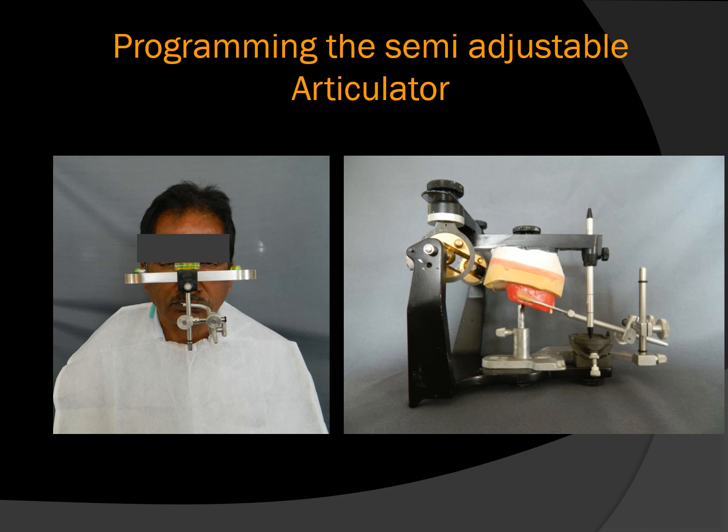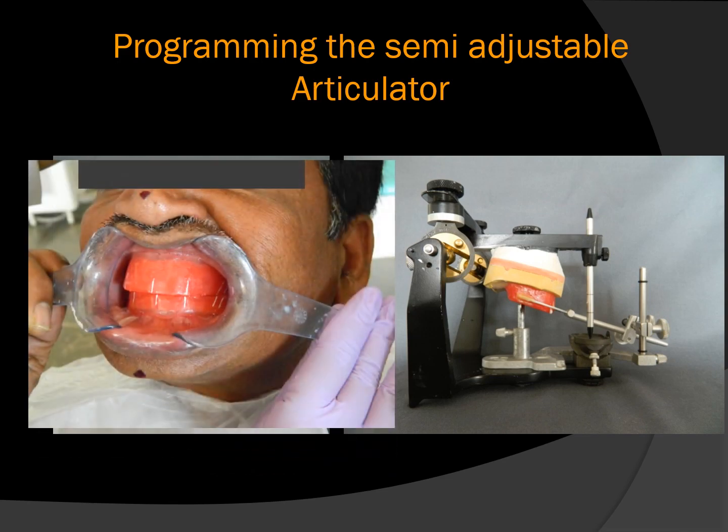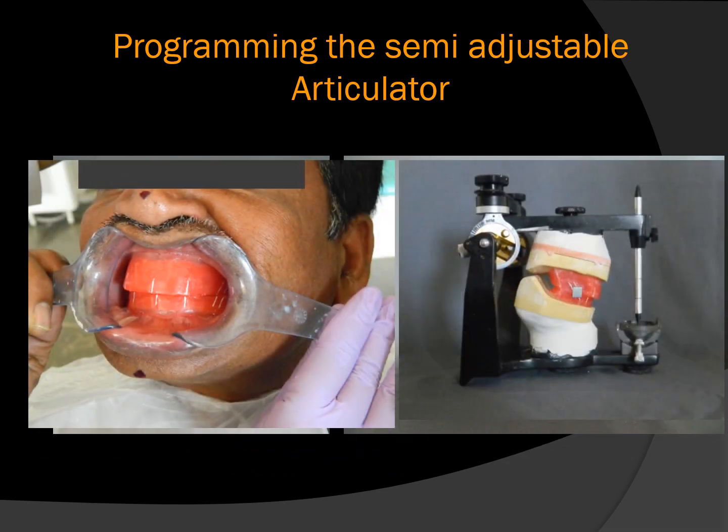First, the maxillary cast is mounted to the upper member of the semi-adjustable articulator using a face bow, then the split cast is used, then the tentative jaw relation is registered and the mandibular cast is mounted to the lower member using this tentative centric record. The centric relation and VDO are now programmed. We still have to program the condylar elements and incisal elements. Horizontal condylar guidance is programmed using protrusive interocclusal check records; lateral guidance in Hanau is calculated using the formula H/8 + 12; and incisal guidance is programmed during the stage of trial.